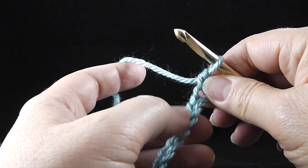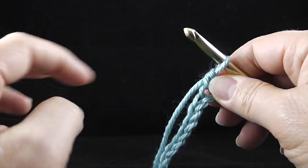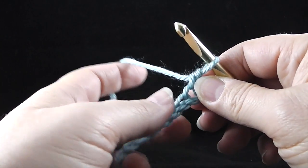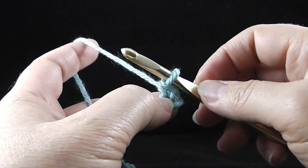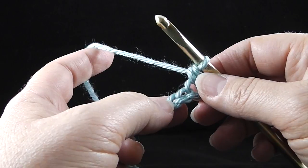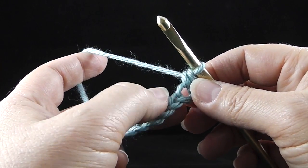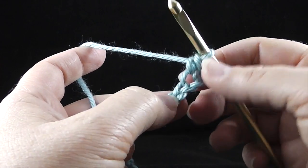Notice as I go in, you have a row — it looks like a row of V's up and down. These are the stitches that we work in. There are many different ways to do this; many people have different ideas. I like to go in just the one arm of the V.